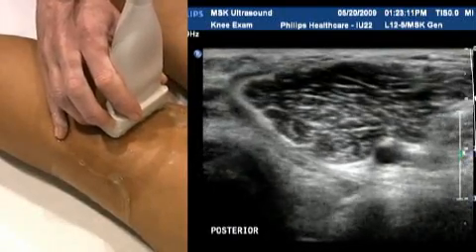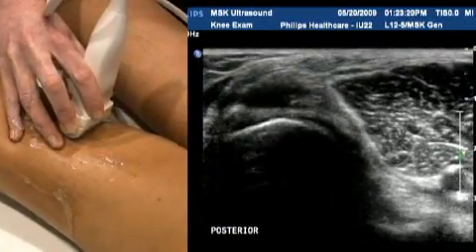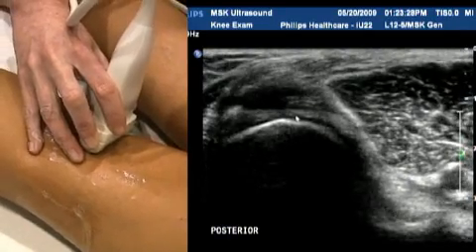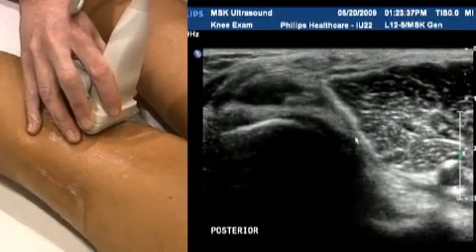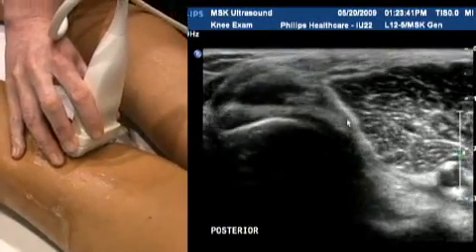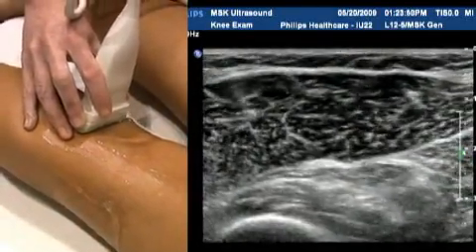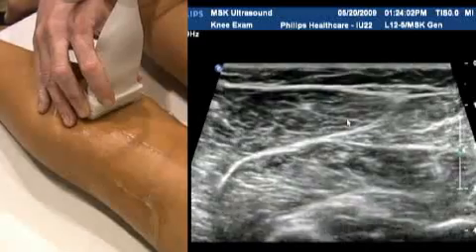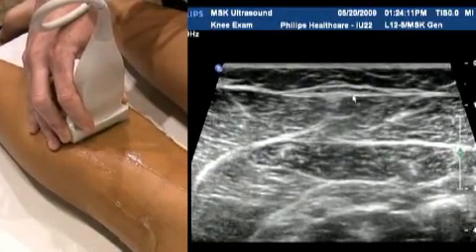A Baker's cyst is going to appear medially in the popliteal fossa, lying between the semimembranosus and the medial gastrocnemius muscles. Our patient here doesn't have a Baker's cyst, which is a good thing, but it would arise from that portion of the popliteal fossa surrounding the medial gastrocnemius distally. You can extend your study if the patient has pain extending down into the proximal calf — you can see this is where the short saphenous vein sits, and you can look for thrombosis there as well.